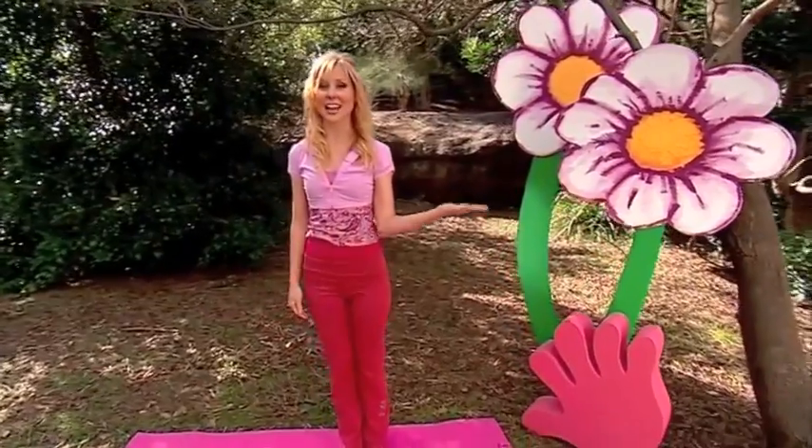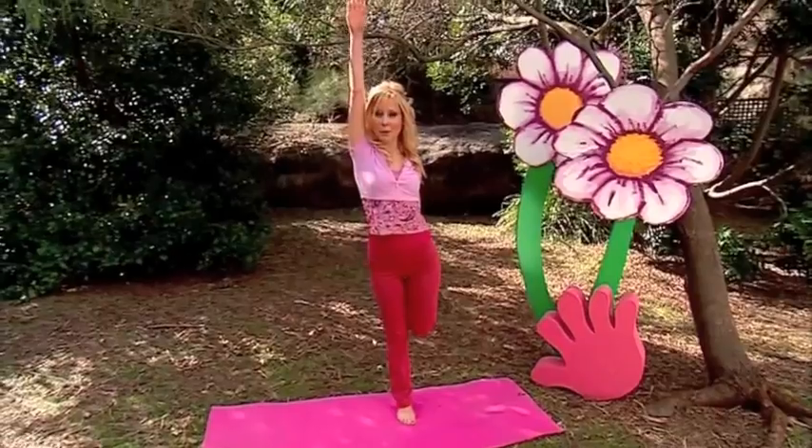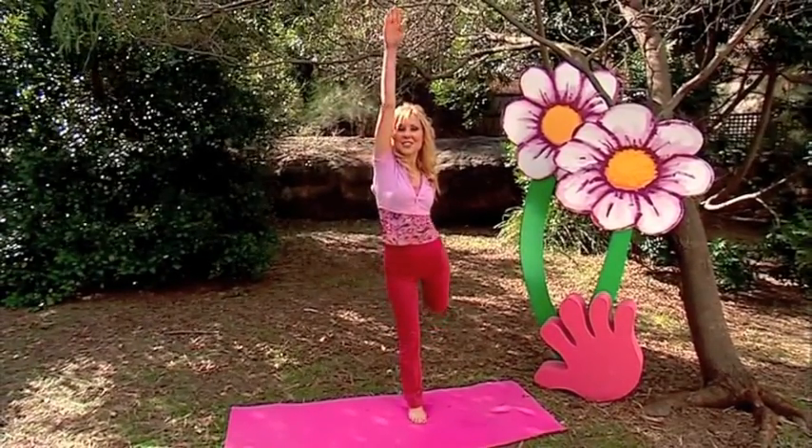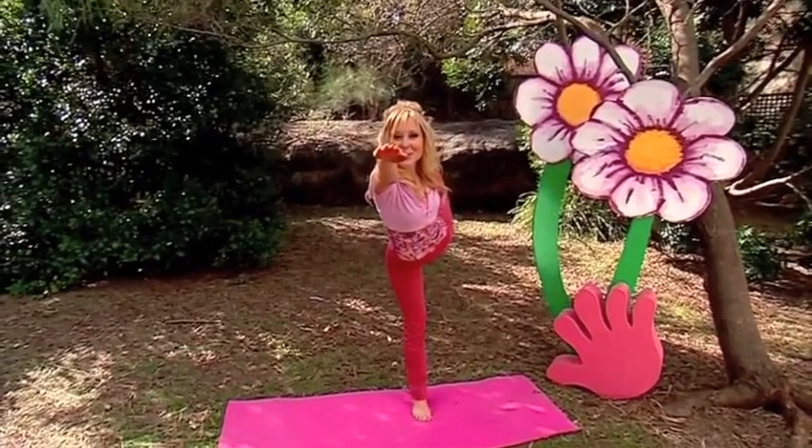Arm out to this side and pick up your leg, holding at the ankle. Lift this arm up, breathe in and stretch forward. Arm pointing forward and leg pointing up to the sky. Hold your balance. Beautiful ballerinas. Stretch and breathe in and back up again. Well done.